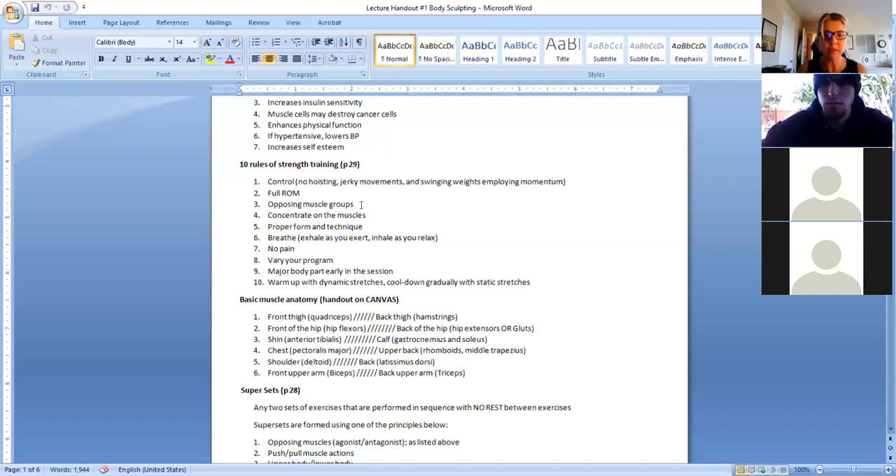The last rule: warm up with dynamic stretches and cool down gradually with static stretches - we already covered this on the first day. Don't go through static stretching before your workout; do dynamic stretches and mobility exercises beforehand. After the workout, when your muscles are warm and resilient, do the lengthening static stretching. Please don't skip the cool down - it's your chance to work on lengthening your muscle groups. If you skip it, you have to work on flexibility on another day, and that's a waste of opportunity.